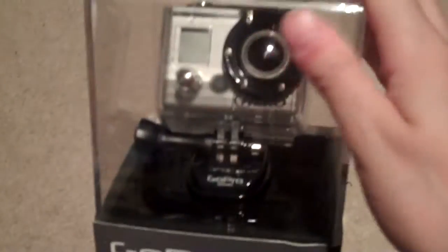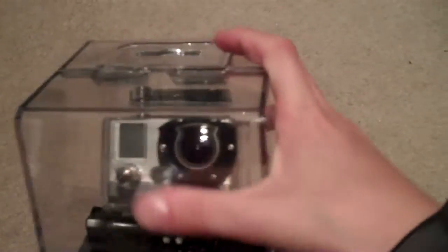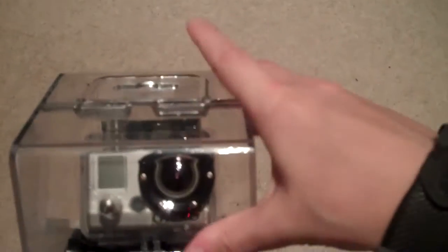I thought I'd just show you all this, and if it turns out to be as well as I think it is, then I might use this to film all my other stuff too. I'm going to open it up and test it out and post the testing video of it, so look out for that also.